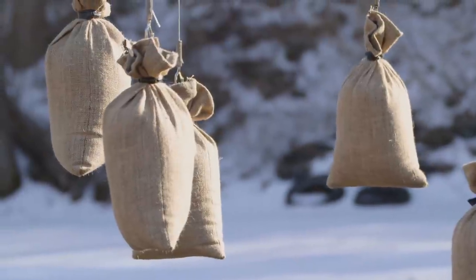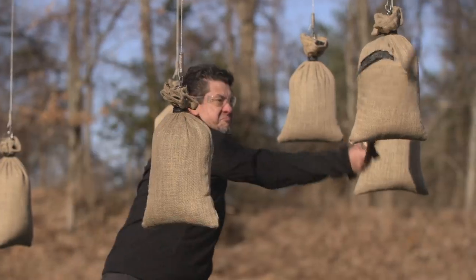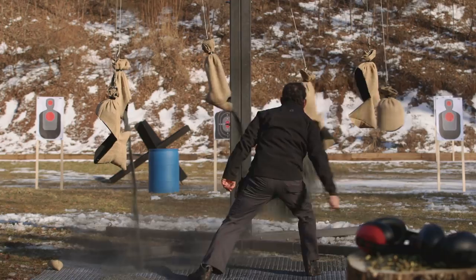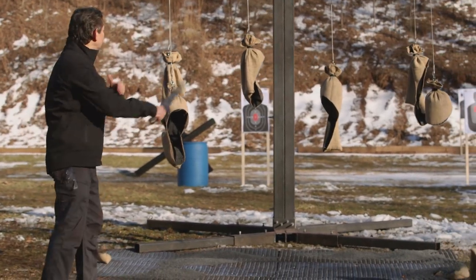All right, bladesmiths, now that we know your blades can take a bullet, it's time to find out if they can cut. This is the sharpness test — the shot bag slice. This is all about what the edge of your blade will do to these shot bags. A sharp blade should cut cleanly. John, you're up first. This is what I love about your blade — the balance. It is fun to wield, fun to move around. It cuts with every slice. It will cut.